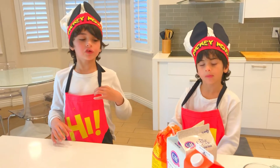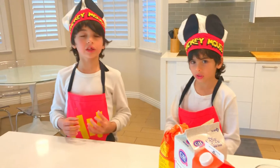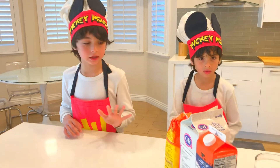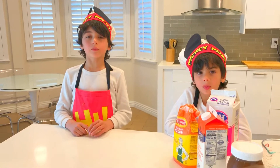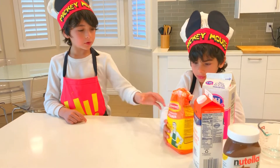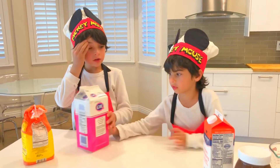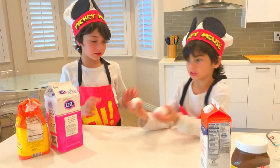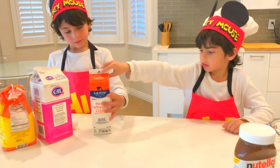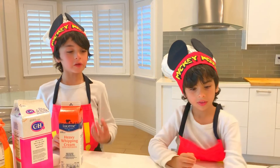Today I want to show you how you make a delicious Nutella cake with only five ingredients. Here is what we need: self-rising flour, sugar, two eggs, whipped cream, and most yummiest of all, the Nutella.